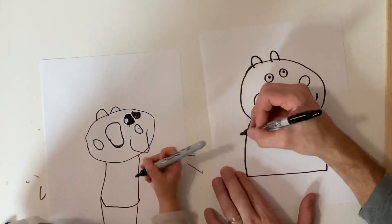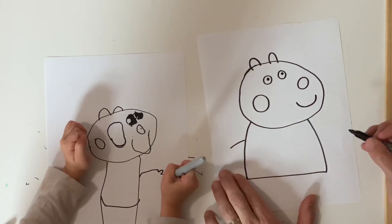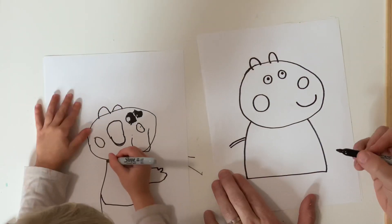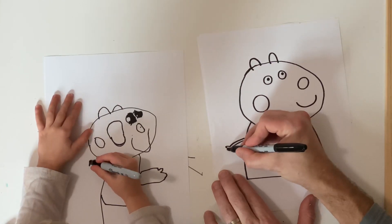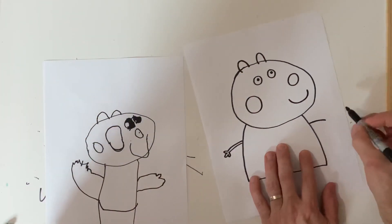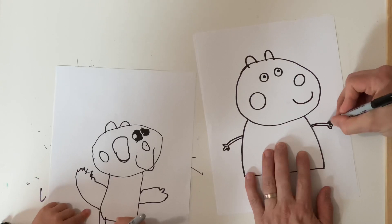So now we can draw our little skinny arms — one on this side, one line coming out, and one line coming out on the other side. And then you draw three little round bumps that are the fingers, and then one on the other side with three little round bumps.